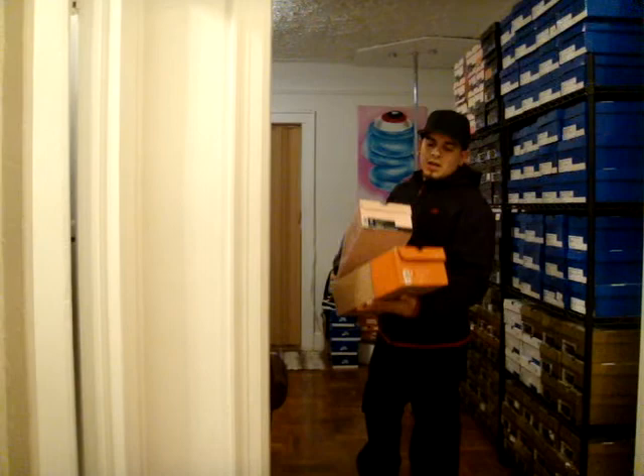I got two new pickups to show you. One I got a while ago, sleeping on doing a review, and this one I just recently picked up.